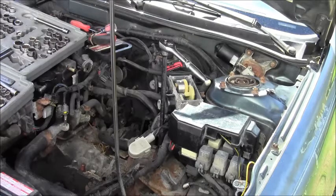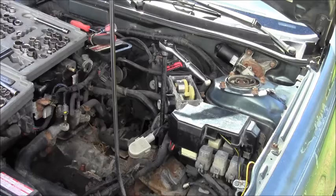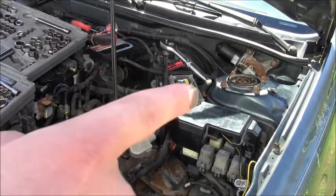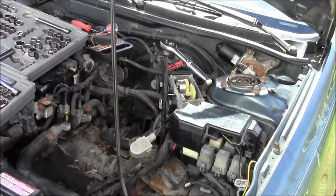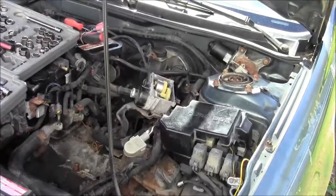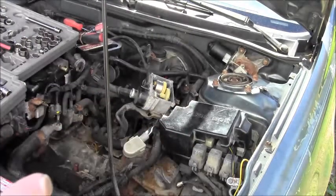Now that we've seen inside the cruise control module, let's take the whole module out. I have a 10-millimeter on an extension on a 3/8-inch drive. There's one fastener here and one fastener up around that area. Take those two fasteners out and pull it out.